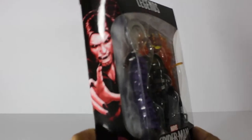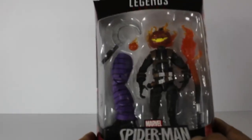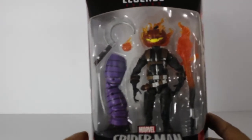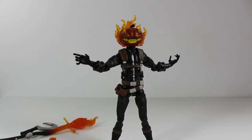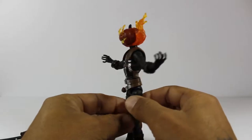Let's take a closer look over here. As you can see in the package, we got Morbius on my left-hand side and Jack O'Lantern on my right. Now, without further ado, let's crack this bad boy open and get a better look. Out of his package, as you can see, he looks good. I'm going to spin him around so you guys get a better look.